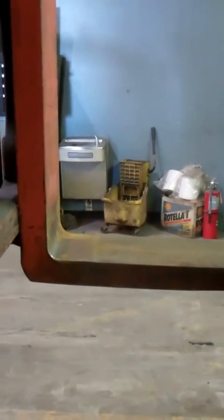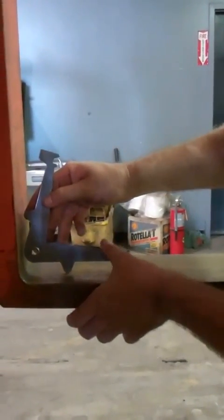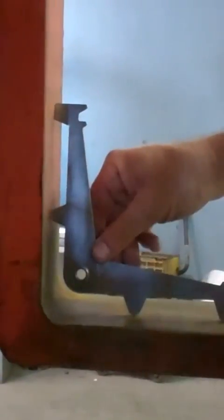The next thing we want to do is check and make sure our forks are not bent. Again, we'll use our same tool. We'll securely check the fork on the bottom side and on the back side of the fork, and it should be flush on all four tips. Then we'll come back to our gauge.